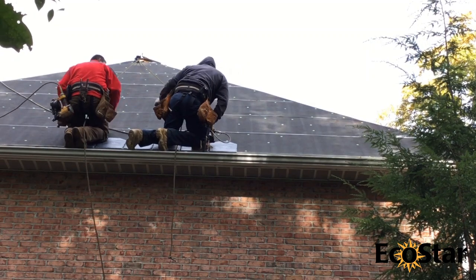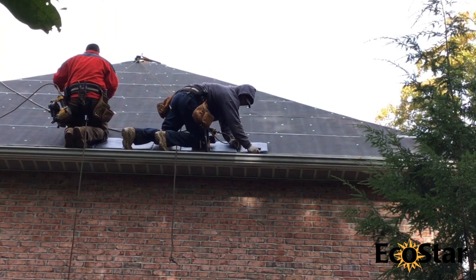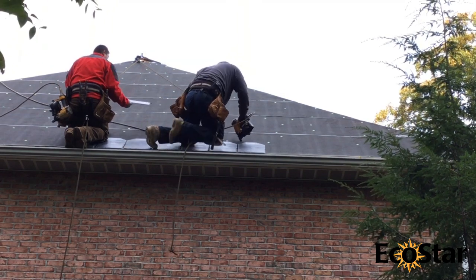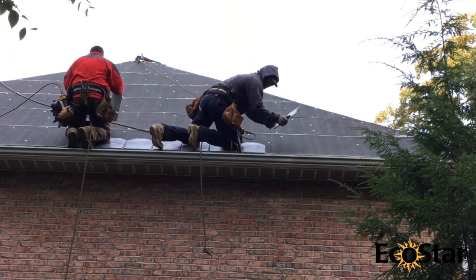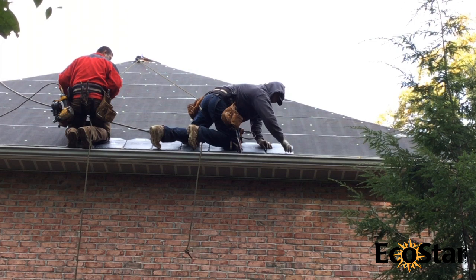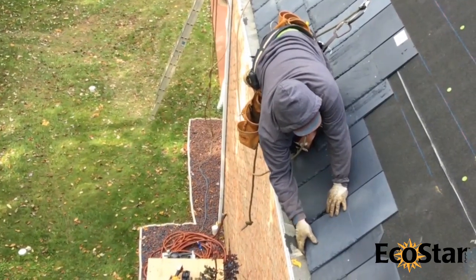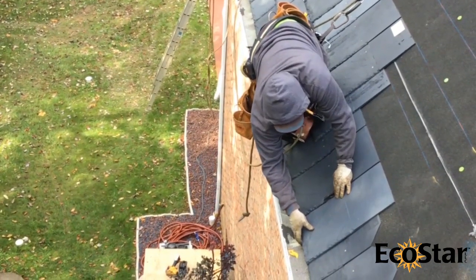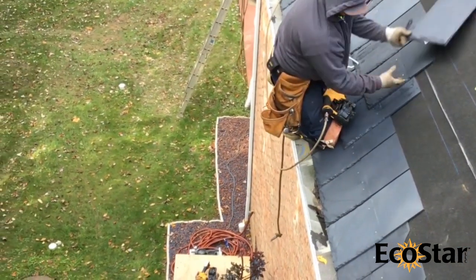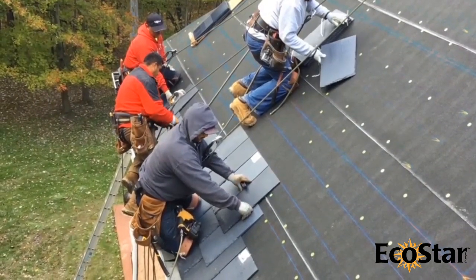The initial layer of tiles becomes the starter row. This layer will be completely covered by the first exposed row. Field tiles must be installed at the proper exposure for the slope of the roof. Check the installation guide at www.ecostarllc.com for exposure options. Also be sure to note the exposure marks on every tile; these should be used and followed for proper installation. As the tiles are installed up the roof slope, it is recommended that chalk lines be snapped horizontally to keep the tiles looking straight and uniform.